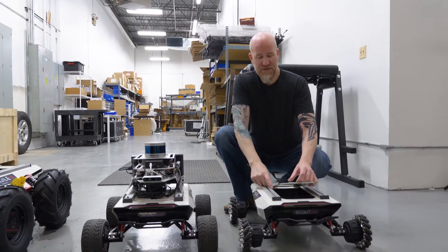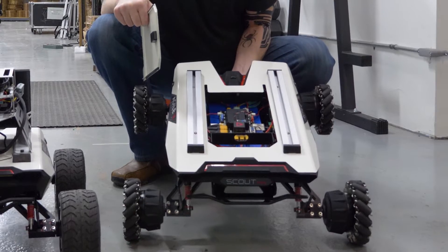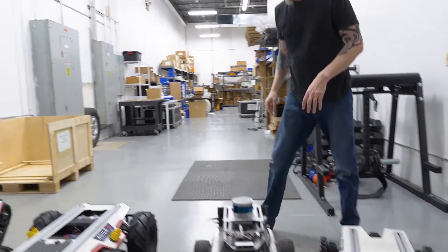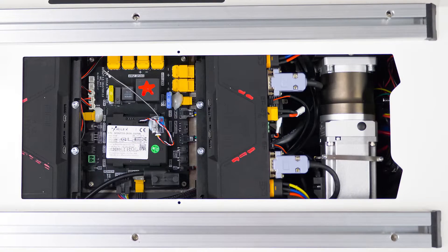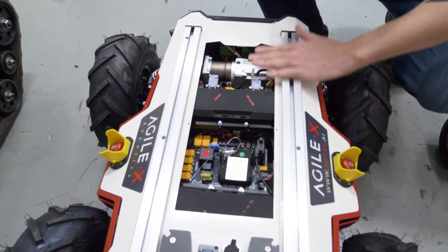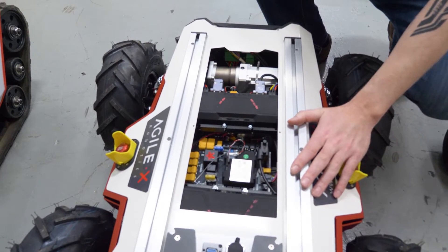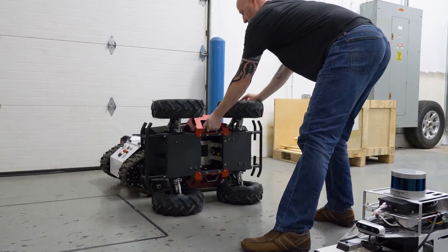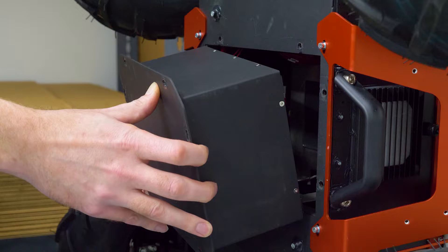These also come with easy-access panels on top. When you open the Scout 2.0's panel you can see the motors, motor controllers, and power management systems — all the ports are easily accessible and laid out very neatly. All of your control is taken care of for you, so to interface with it you can simply use the CAN bus port or the serial port. Flipping it over, you can see where the battery goes — it's fairly easy to swap batteries in and out on the Scout 2.0.